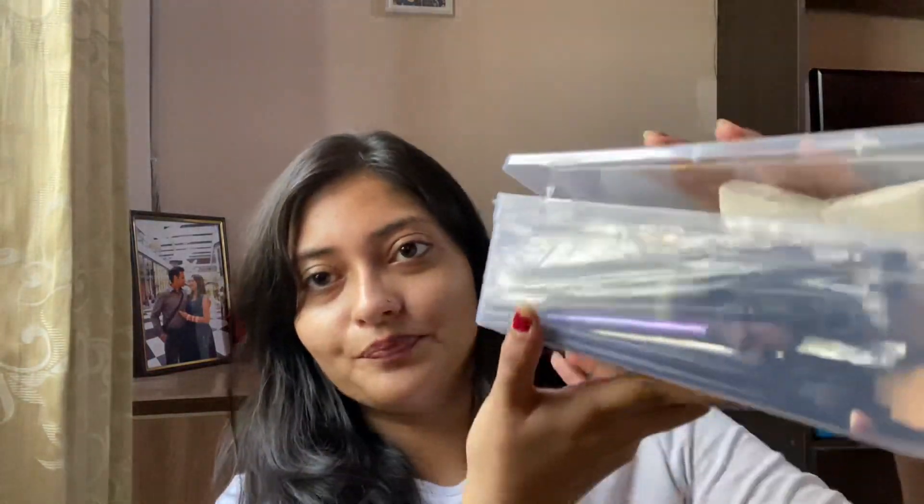Hey everyone, welcome again! Today I'm going to do a Flipkart haul. I bought three items from the Flipkart sale — actually it wasn't during the sale, I bought it before the sale. The first product is brushes because my brush has completely failed. I have lots of brushes but I needed new ones, so I got the Folklore eye brushes.